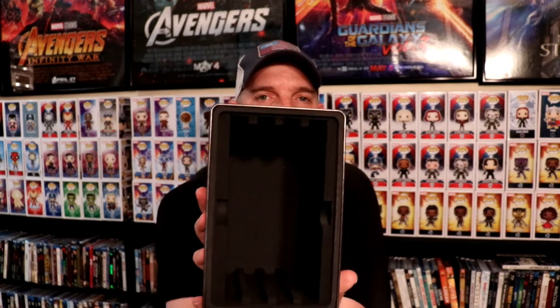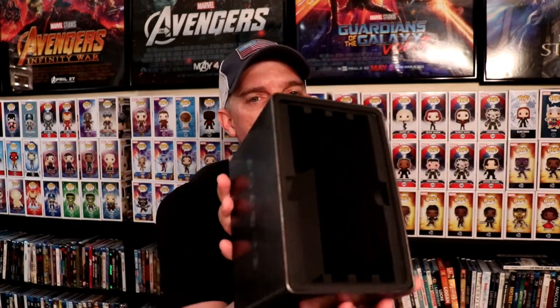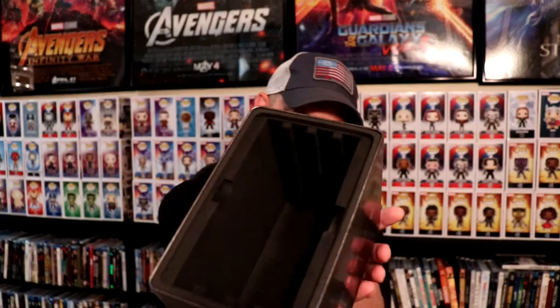And then this right here is what the inside of the empty case looks like. It's got some very nice spongy cushion type things to help protect the steelbooks. And I think I was probably one of the fortunate ones that got a good case because mine's not damaged, so I'm very happy about that.